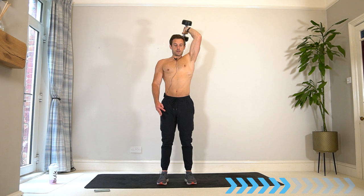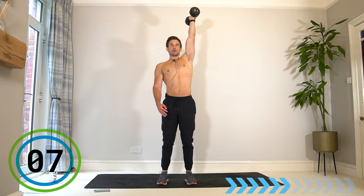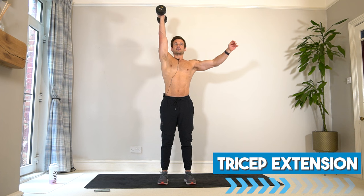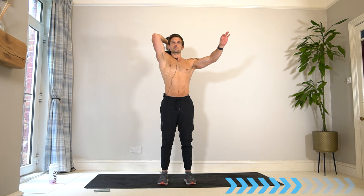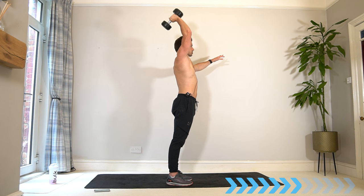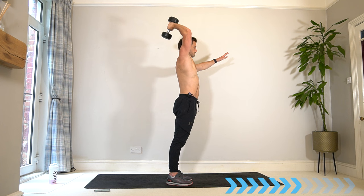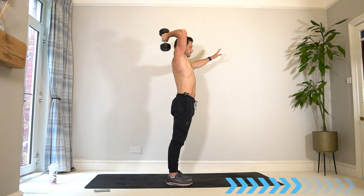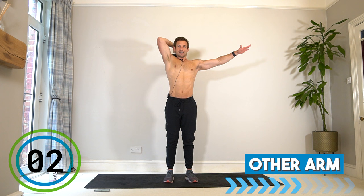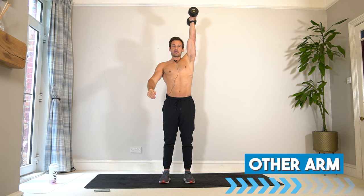Almost there — switch arm, third and final set of this exercise. Remember that good technique — slowly down. You might even find the dumbbell touches your upper back or shoulders, which shows a good range and a good stretch. I do sometimes use the other arm for a bit of balance to maintain central posture. Switch arm — last time in the tricep extension, let's go.